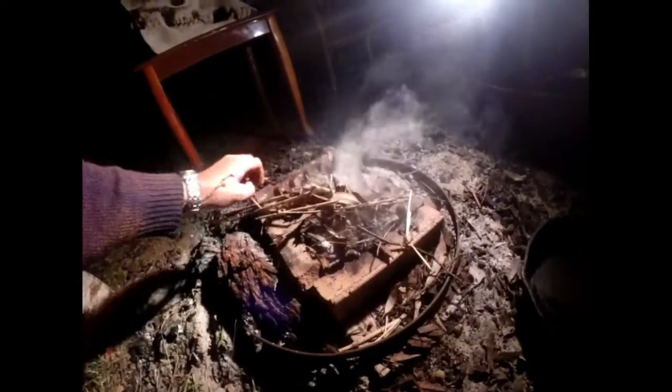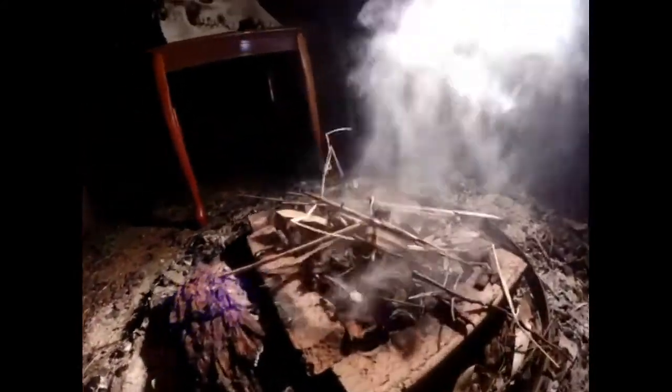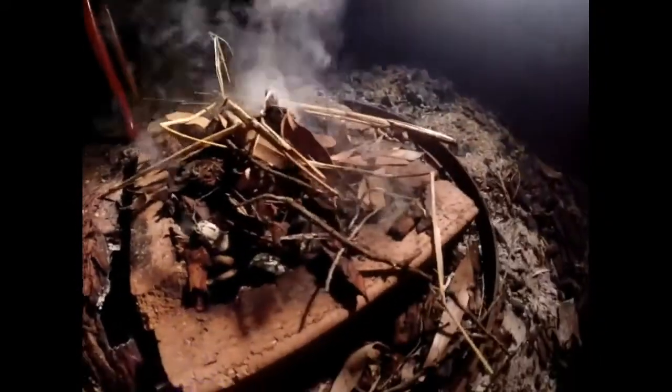All right guys, it's time to cook these prawns. I'm absolutely starving, so we'll just blow on this fire and get it going, then we'll put this cast iron pan on. There it goes.